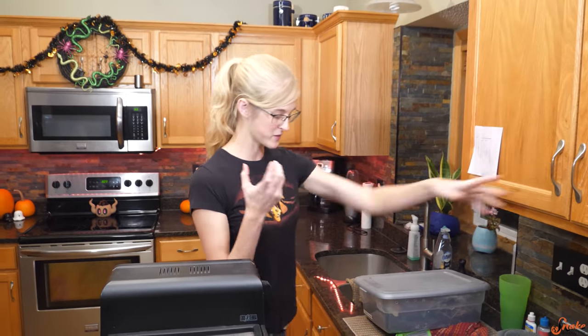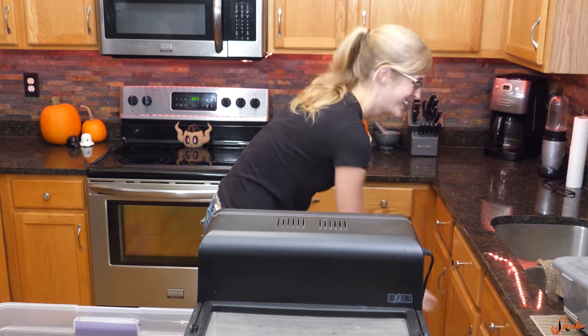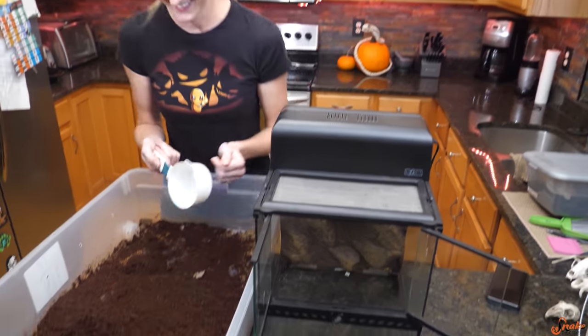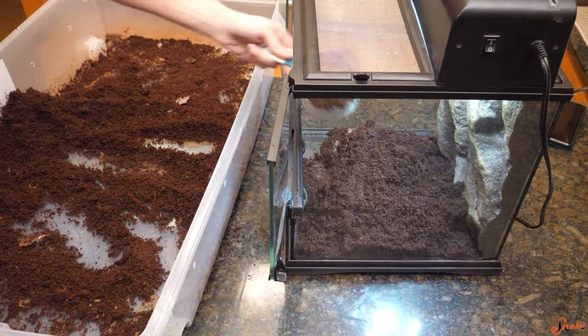We need something like a measuring cup as a scoop for the substrate. We also added some sand to the eco-earth to allow it to drain and therefore dry a little faster too.